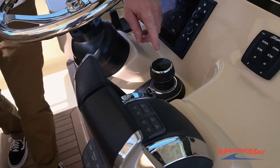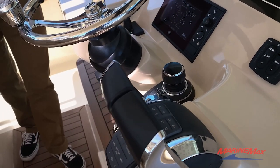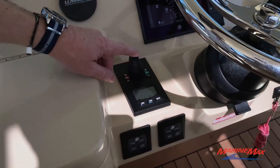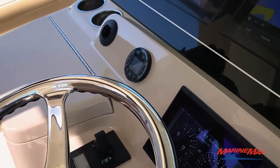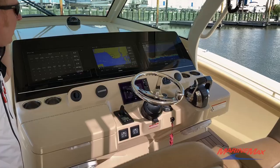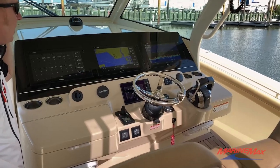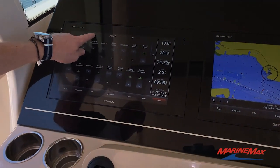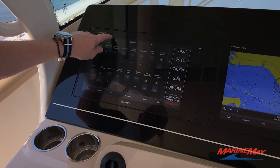This is a joystick operated Mercury Verado boat. You've got Skyhook Autopilot built in, a Vetus bow thruster, and Lumishore underwater lights. We've got three 12-inch Garmin flat screen touchscreen GPS units with sounder, chart plotter, radar, and our internal DC switching system.